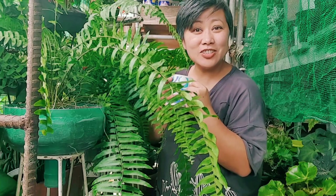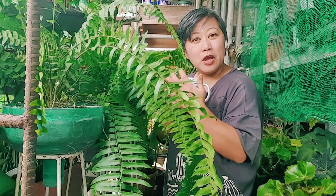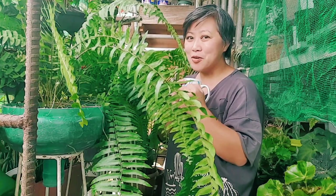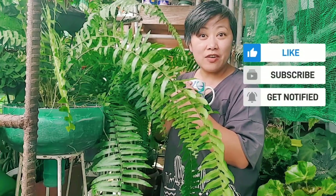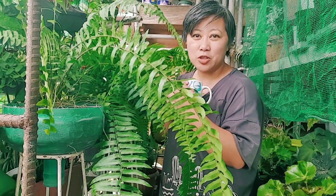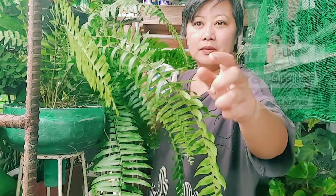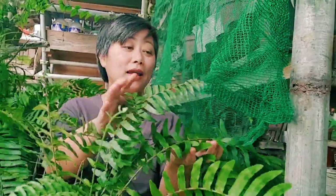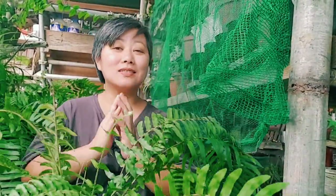Hi mga garden! This is Hardinerang Nanay. Once again, welcome to our home, our garden. We believe that all plants grow with love, so like, comment, share, and subscribe, and click the notification bell for more home gardening tips and vlogs from Hardinerang Nanay.